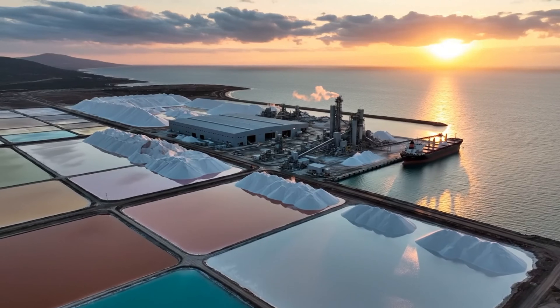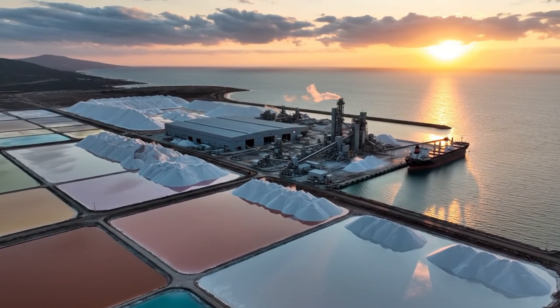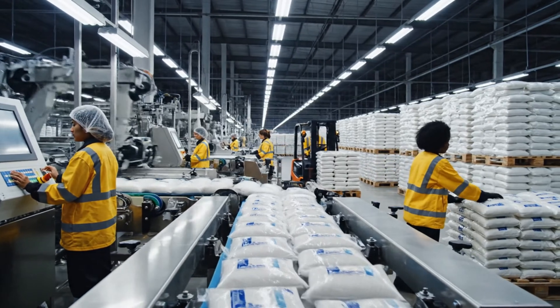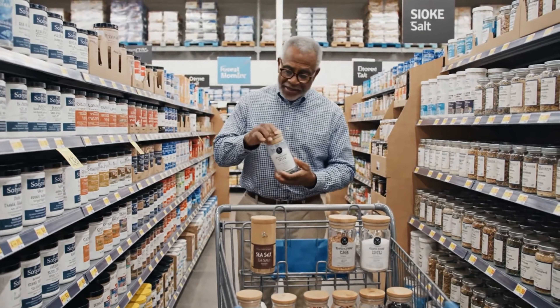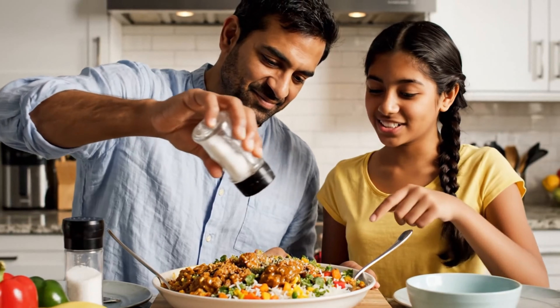A symphony of industry and nature, harnessing the power of the sun and the sea to produce over six million tons annually. The journey from ocean to table is complete, bringing the finest selection of sea salt, kosher and specialty flavors, directly to you.